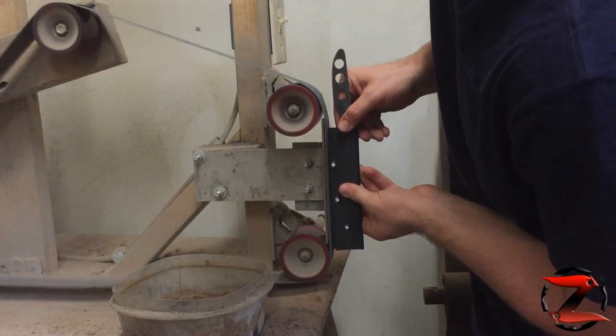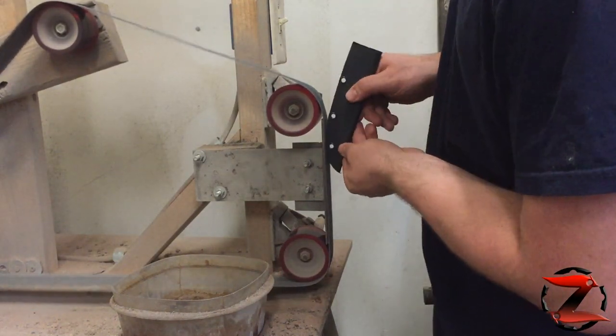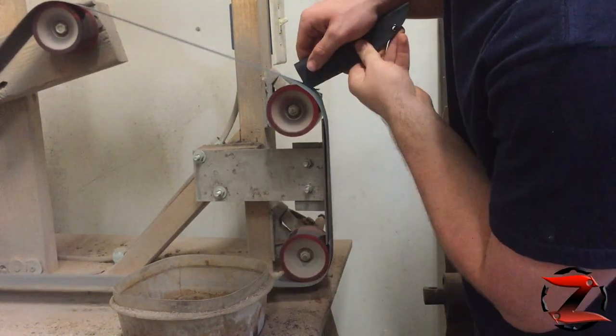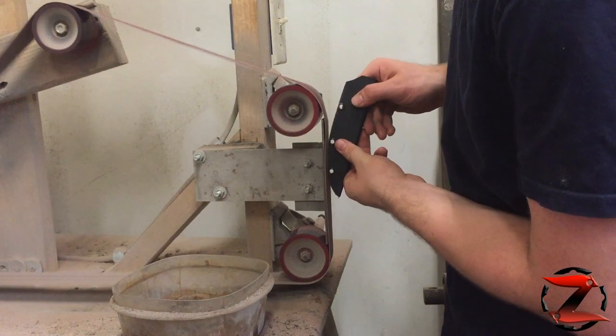Next I profile the sheath on my belt grinder. Since Kydex is so soft, I can go straight from a coarse grit to a 400 grit belt.